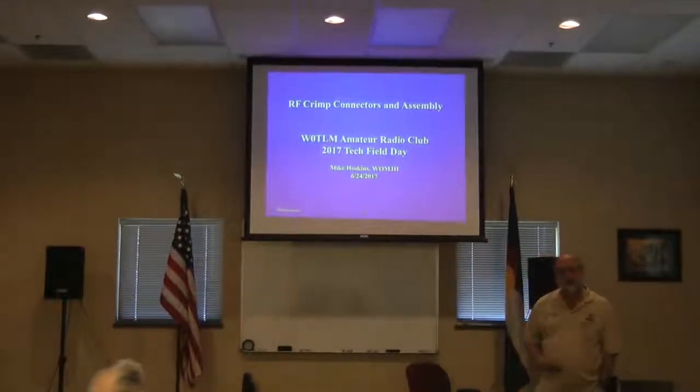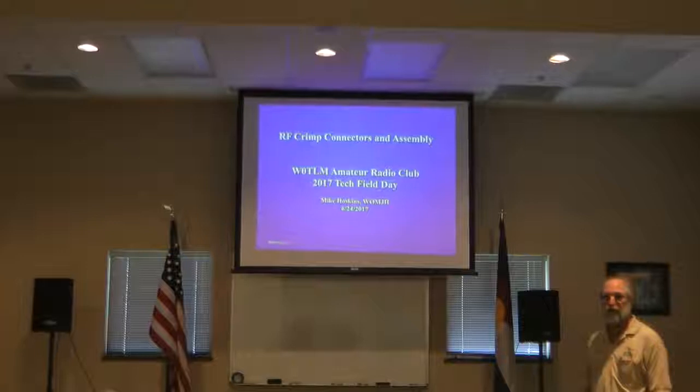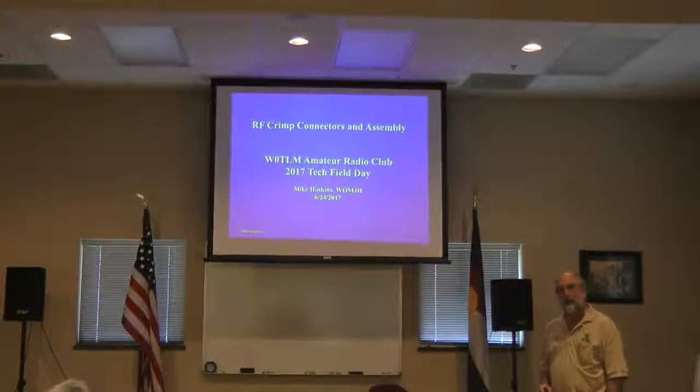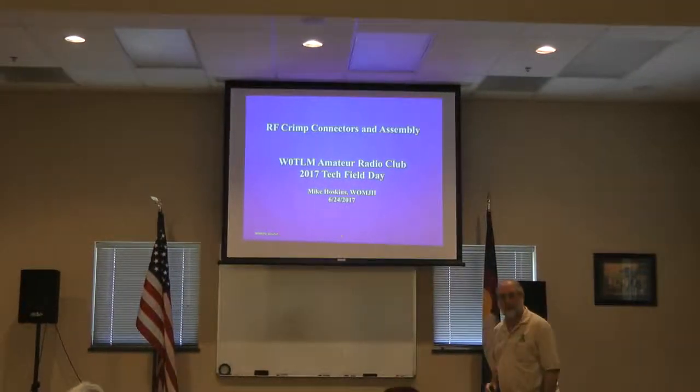This talk is about RF crimp connectors. I added the words RF to clarify — I should have done that in the schedule.